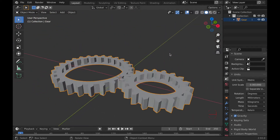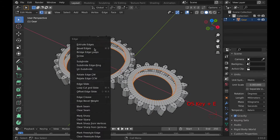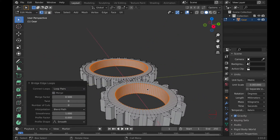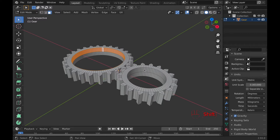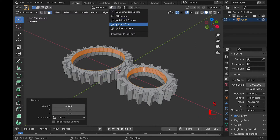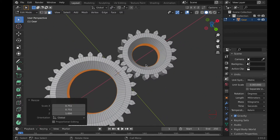Then you can delete the edge. From there, select the inner circles of the gears. Once they're selected, hit Command E for the edge menu, and then Bridge Edge Loops. Be sure to make Bridge Edge Loops use loop pairs. I then select the top faces and make the gear thicker, and added a loop cut in the middle of each gear. Then select the top faces of the gear and change the transform pivot point to Individual Origins.